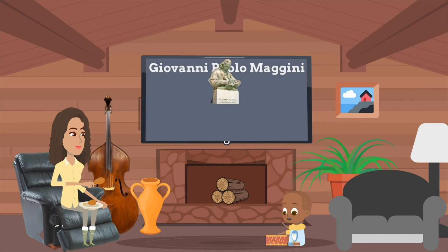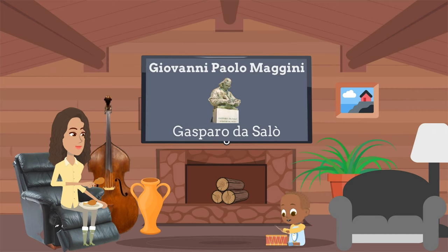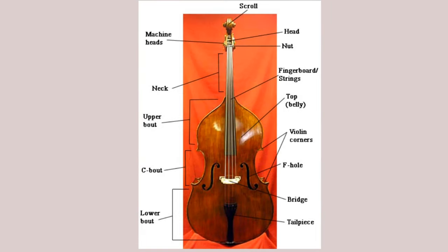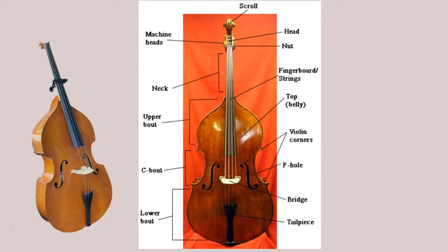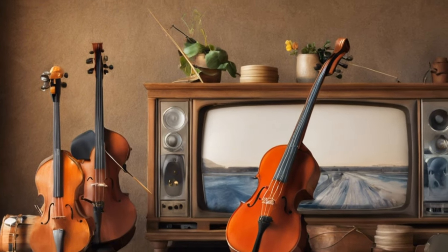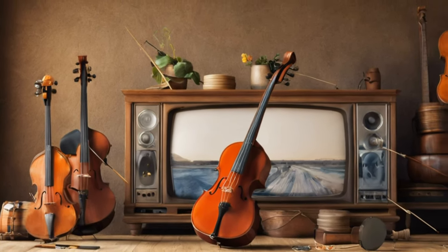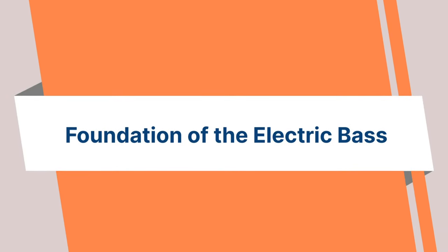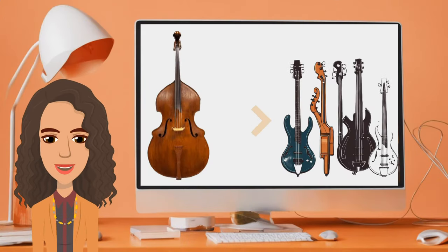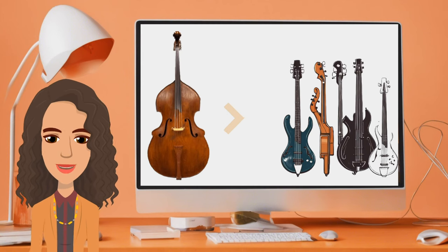Two violin makers were instrumental in refining the design and construction of the double bass. By the 19th century, the double bass had evolved into a more standardized instrument, much like what we see today. The introduction of metal strings and advances in bow design further improved its playability and sound. The upright bass set the stage for the development of the electric bass guitar in the 20th century.